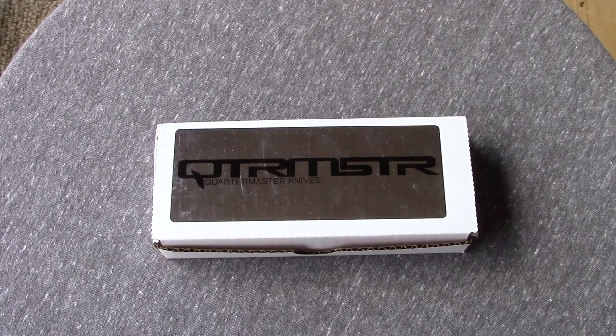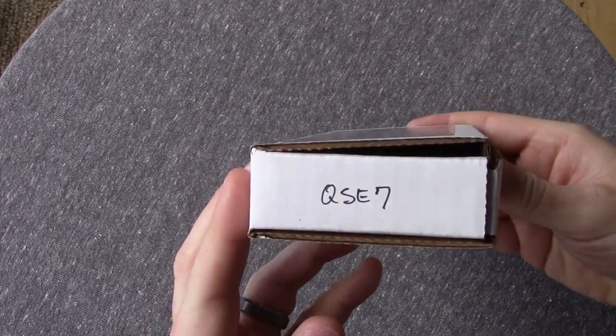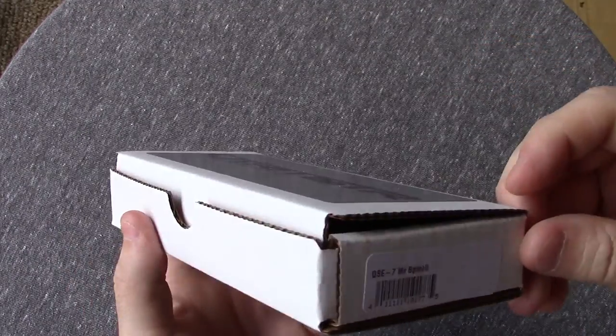Hello everyone, I'm here with another knife review. This time we'll be looking over the Quartermaster Spicoli. It is something I have had for quite a while now. It is the QSE7 — that's the model number.